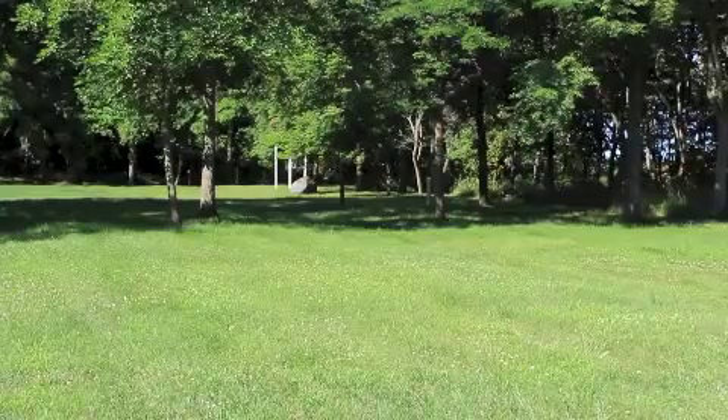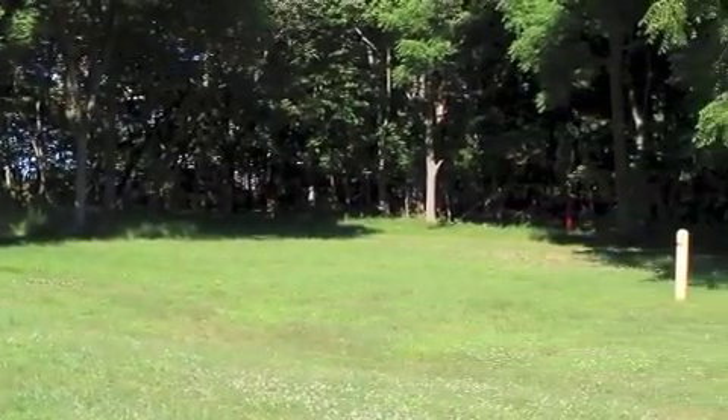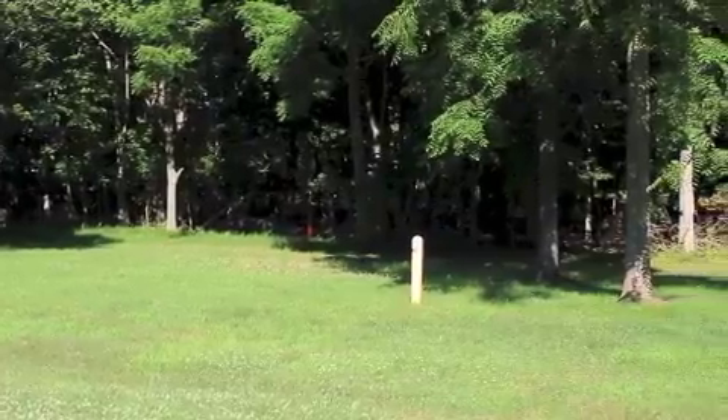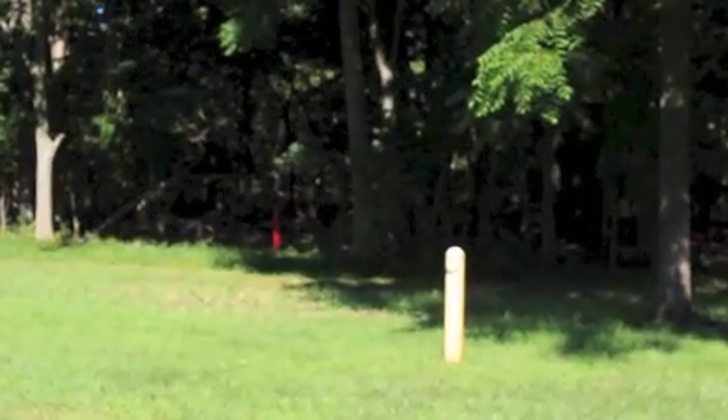The wall was moved back in 1864 because there was overcrowding and so they needed to expand the territory a little bit.